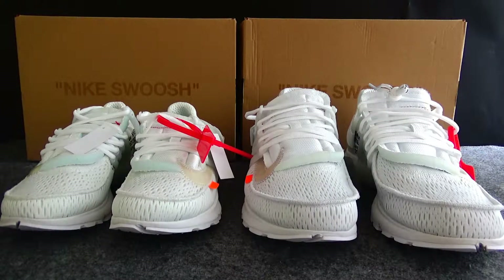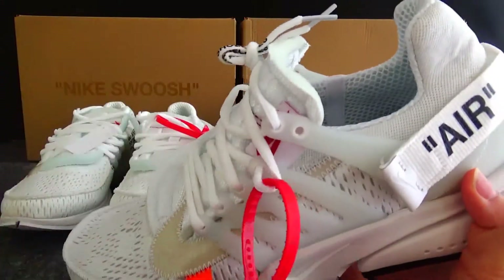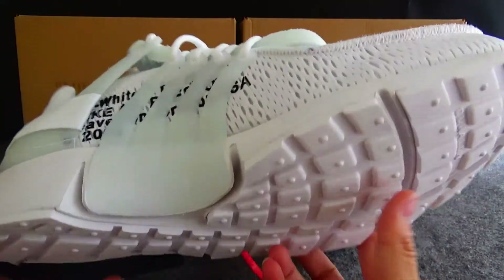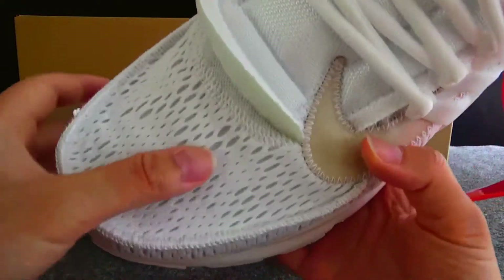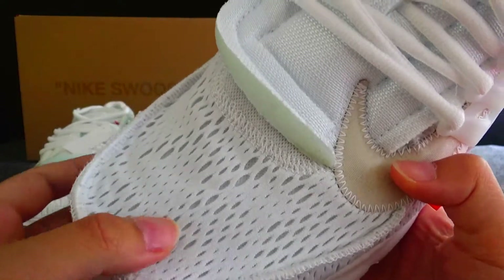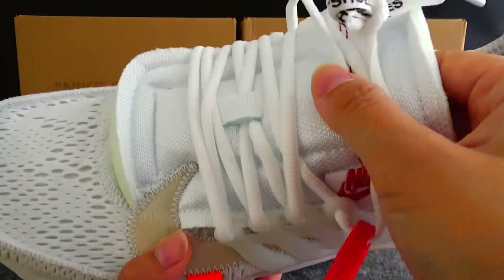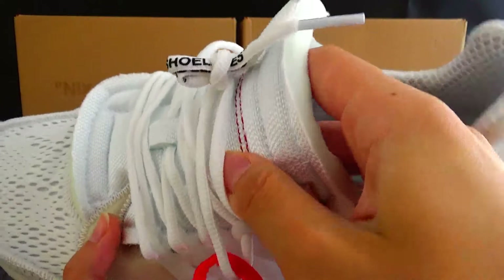Now let's check the shoes — check the gold version. The upper material is actually a mesh that has been turned, going with the whole discolored aesthetic. And we got a foam tongue with rifted, exposed foam.